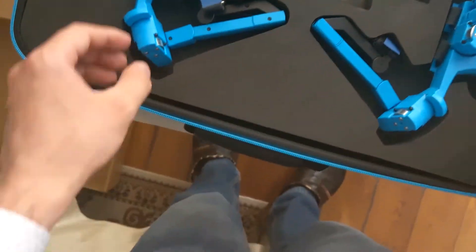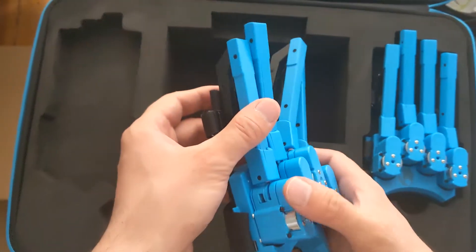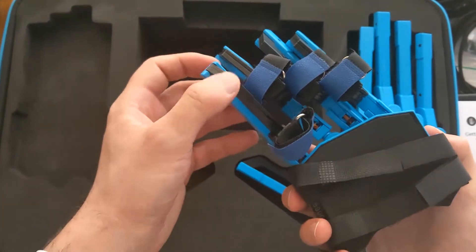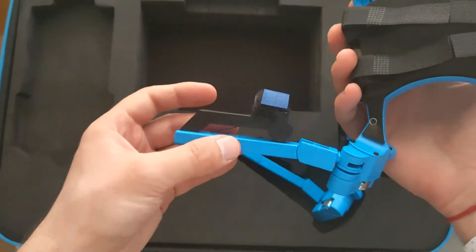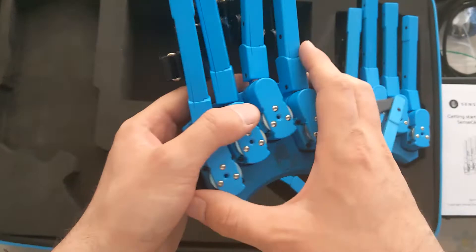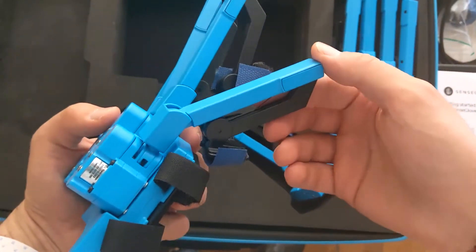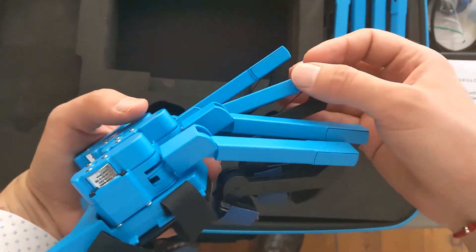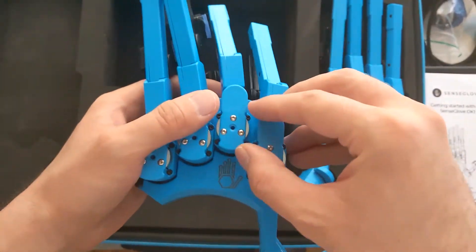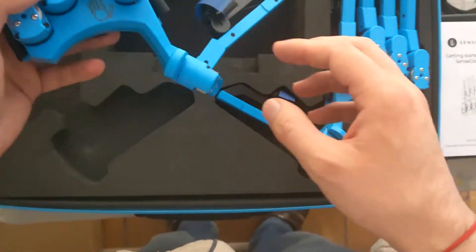And then we have the gloves. Here you are — the first one. Let me handle it quite carefully, this is a pretty expensive device. Look, it is a bit heavier than I thought, but also better manufactured. On the video it seemed like something 3D printed, but actually this looks quite solid to me — much more than what it seems on the video.